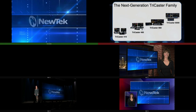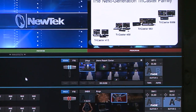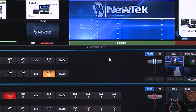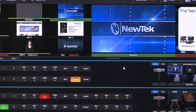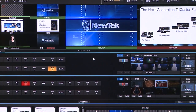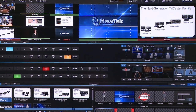The TriCaster includes multi-viewers that allow you to see all the MEs. On screen now you can see all four of the MEs, and on an 860 or 8000 you'd be able to see all eight of your MEs live — so you know exactly what you're switching to, even in a virtual environment. You don't even have to bring it to preview to see it; you can see it all happening in real time right on the multi-viewer.